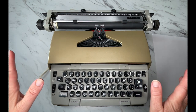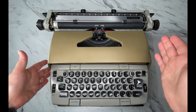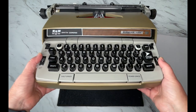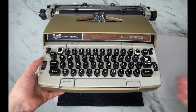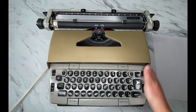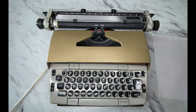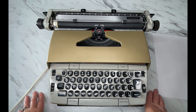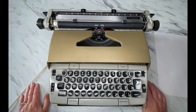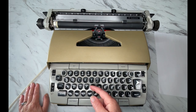Hey everybody, it's Laura with Jot and Tittle Typewriters and we're going to work through an Electra 220. All the Electras are really similar to each other. This one has the larger carriage and the power return — a great typewriter. These are awesome office machines and I highly recommend them for kids.